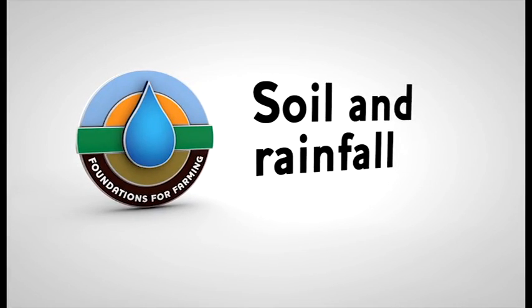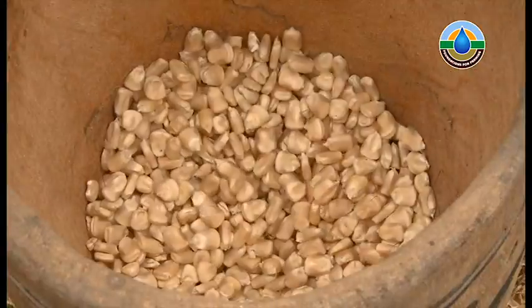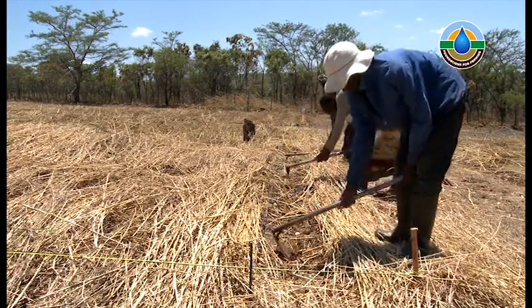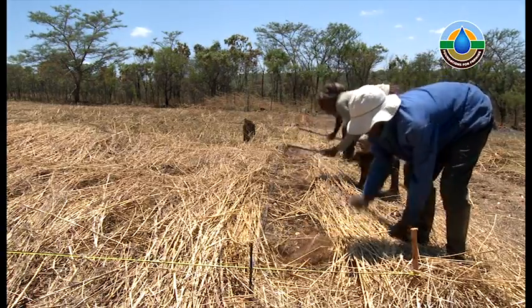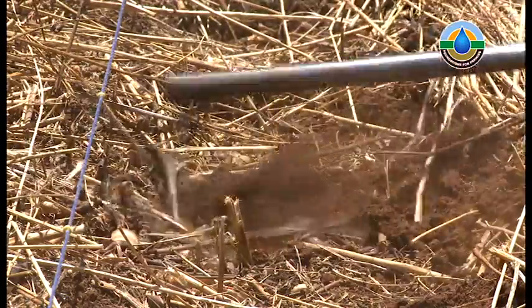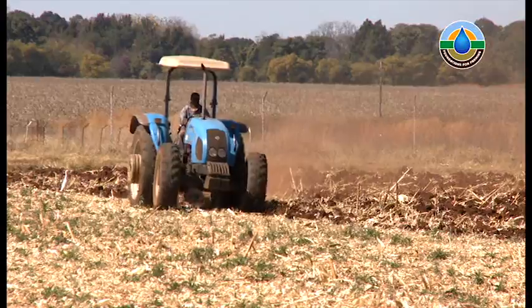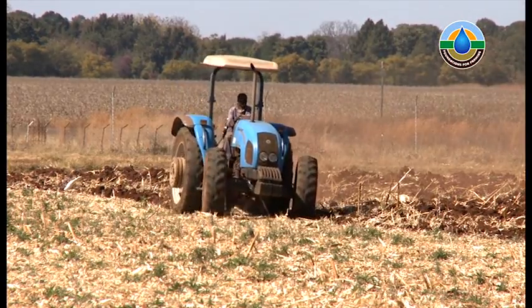Soil and rainfall. We have already seen how very important it is that we are faithful with what we are given. The soil and rainfall are two of the basic things that any nation is given. If we choose to be farmers, we must learn how best we can be faithful with them. In this lesson, we will be looking at how we are wasting our soil and water.